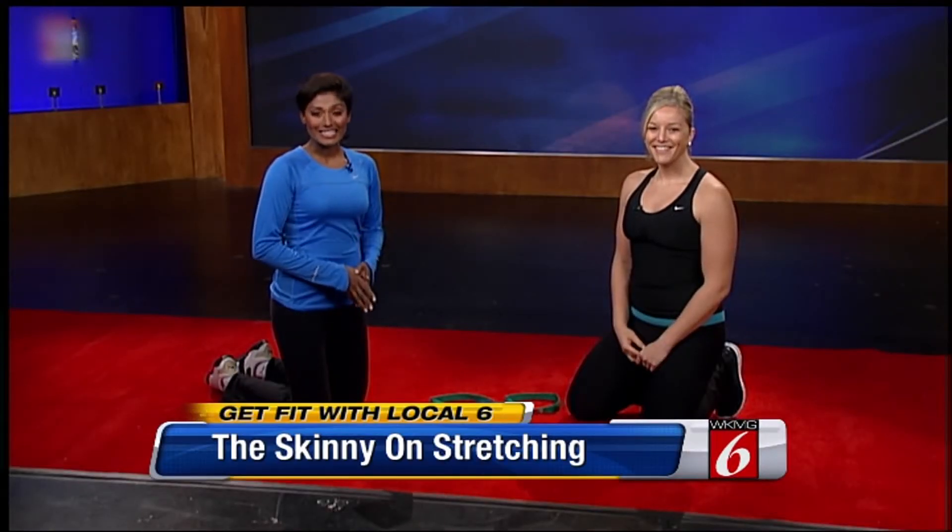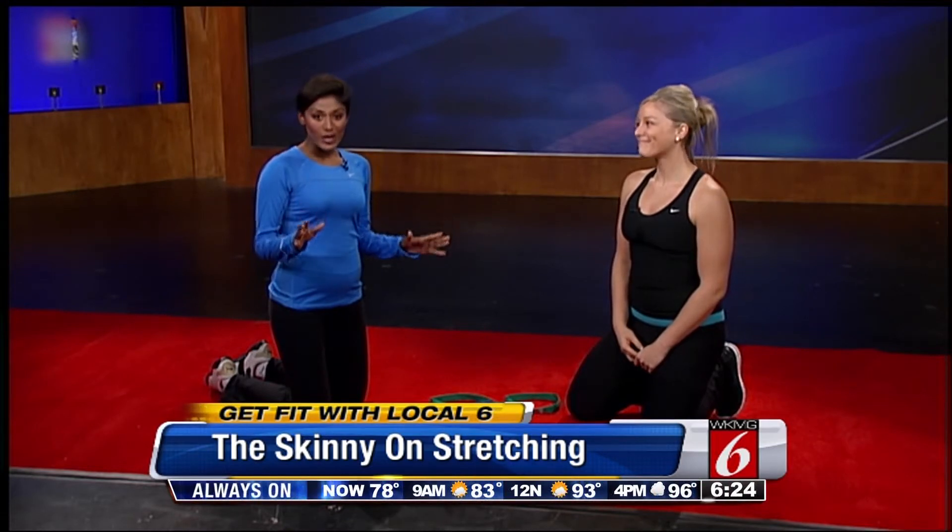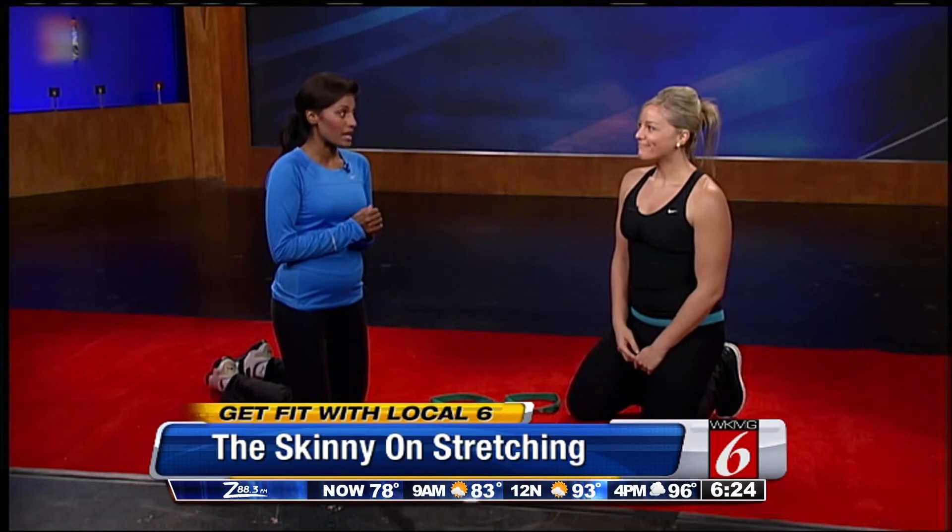Hi everybody. I'm joined by Leigh Ann Ellington, fitness expert. She's got the down low on stretching today. It's going to elongate your muscles and really help you feel good, loosen up a little bit.